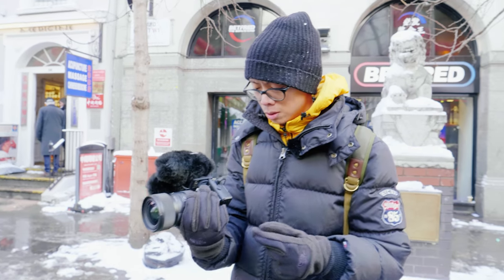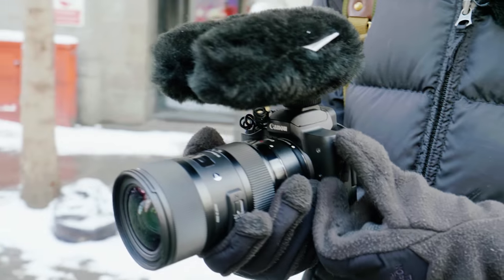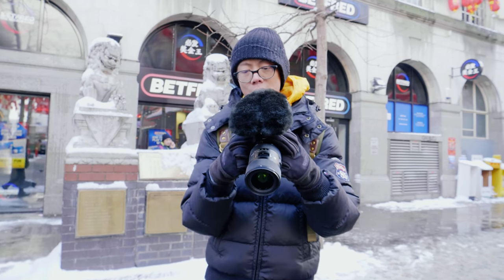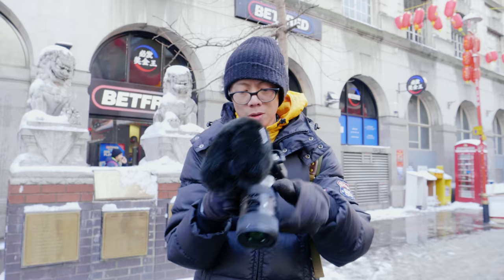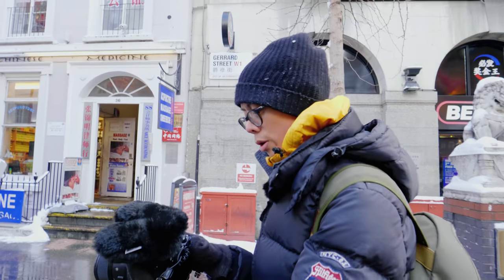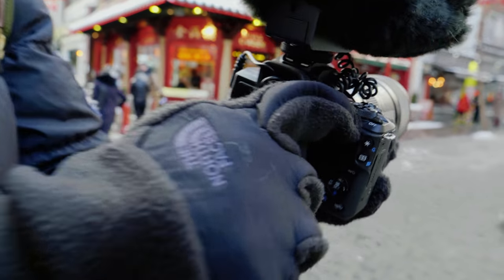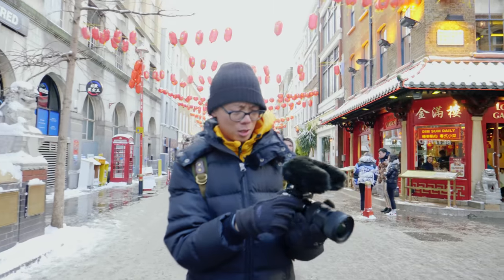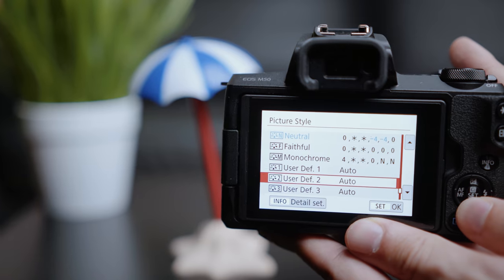For an entry-level camera it's got pretty much all the things you need. You've got a mic input so you can put your dead cat on top, and the great thing is you can adjust the mic levels manually — it's not like some entry-level cameras where they remove that completely. It's got a tilty flippy screen as well, which is great for video. The menu on the M50 is really user-friendly; you can easily reach all the controls you want, and the touchscreen is responsive and bright.